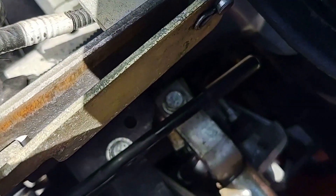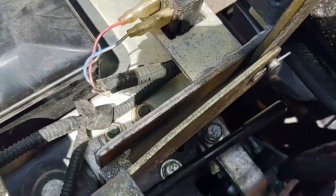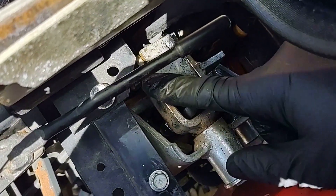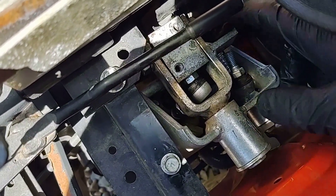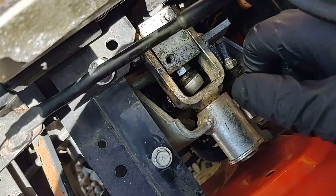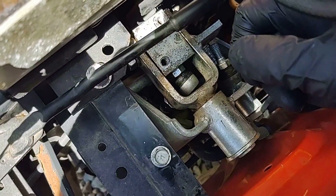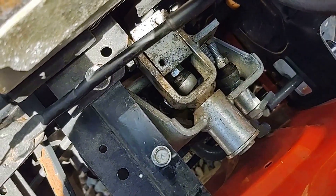I tightened that back up with a 14 millimeter socket. You can see the yoke is free, and this is where the joystick mounts — that link ball thing is right there, the one I just attached. Here's the one that goes into the up-down control, and it just bolts in here. My next task is to connect this to the linkage down below. I need something underneath the tractor to catch any parts I drop on the gravel driveway.